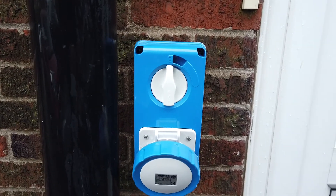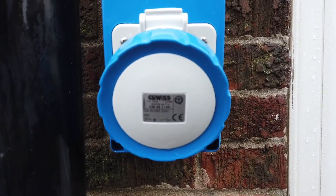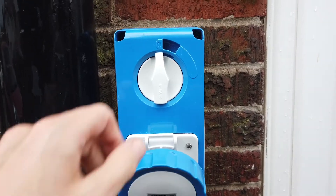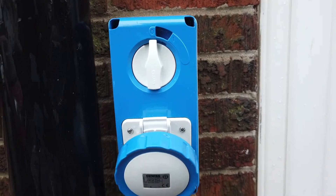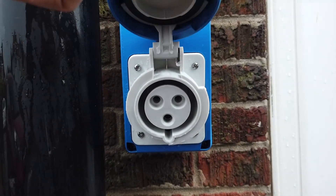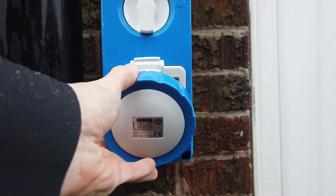This is the unit that we've got fixed next to the back door. You've got the switch at the top, and then beneath that you've got a cap which underneath has the socket itself. The switch at the top — you cannot put it to the on position without having anything plugged in, for safety. The cap below just unscrews and pulls upwards to show the socket, and when not in use it can be screwed back to the lock position.